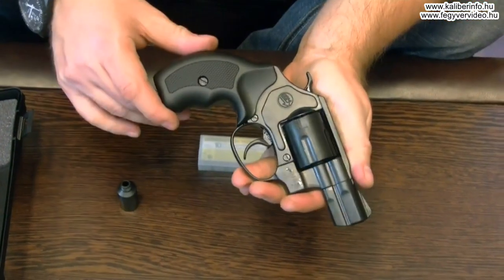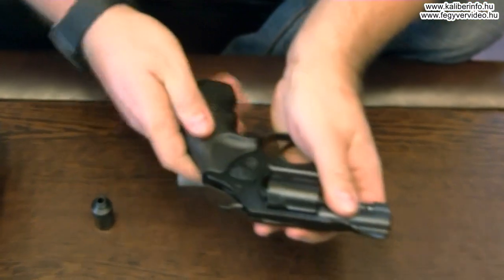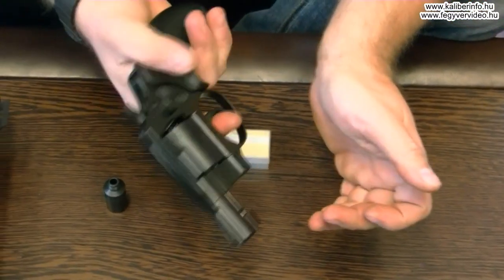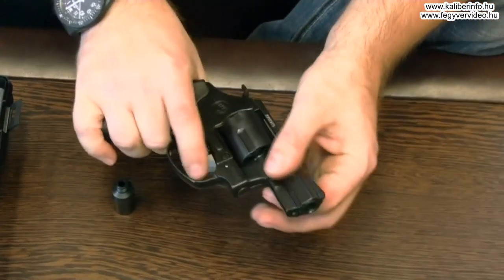Még a fegyvert felszerelték egy egészen jófogású és gumiszerű, tapadó érzést adó markolathéjjal is, ami ugyancsak ehhez az árfekvéshez képest kifejezetten jónak mondható.